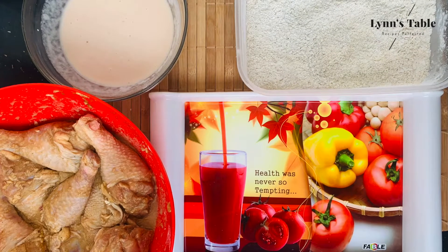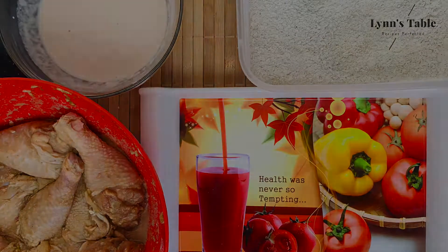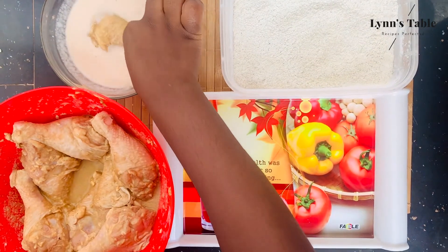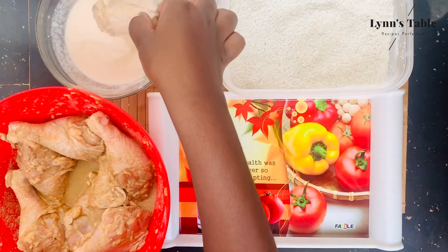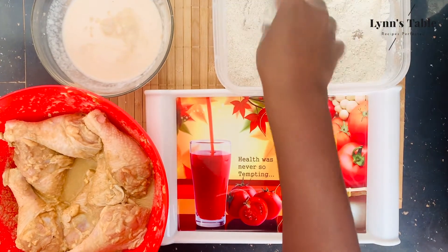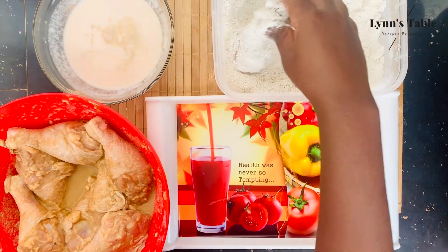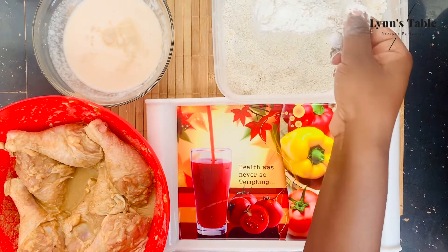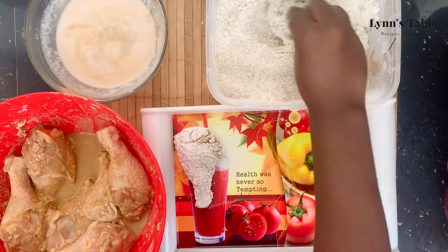The chicken has marinated for about 2 hours and this is the setup I'm going to use to dip the chicken. Start by dipping it into the coconut milk, then go ahead and dip it into the flour mixture. Make sure it's all over the chicken, then place it on the tray. Repeat the same procedure for all the remaining chicken pieces.